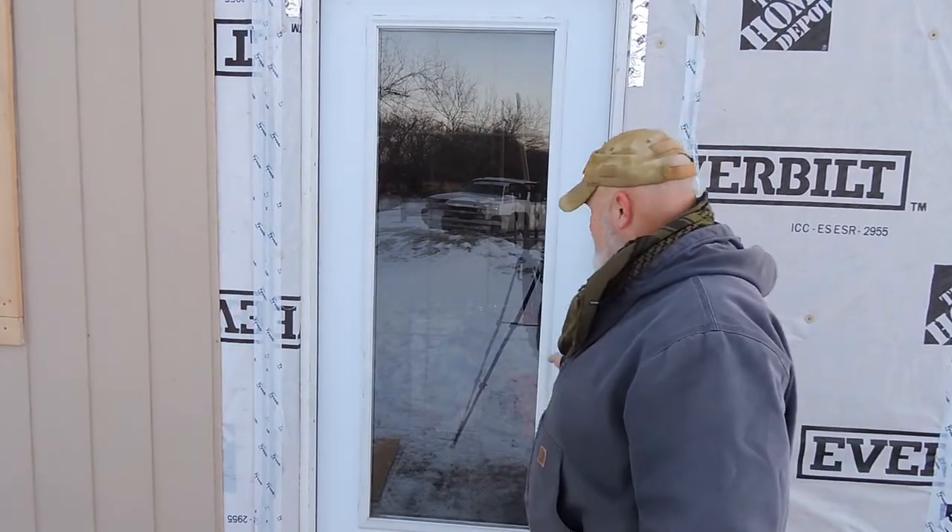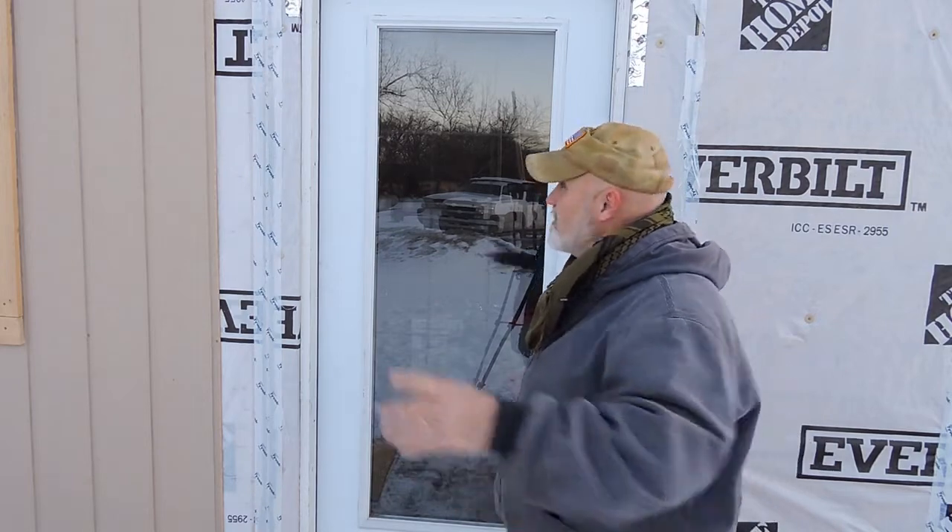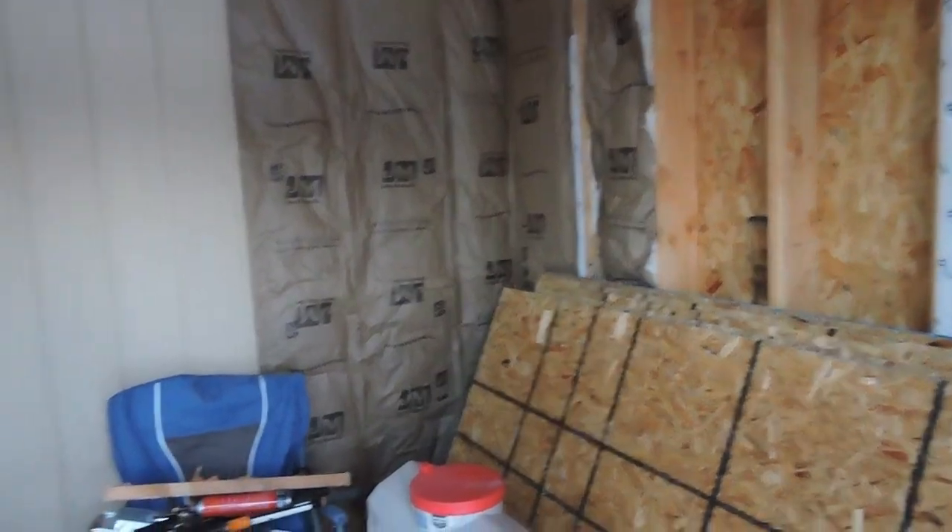One thing I did get accomplished yesterday was I made this door so it at least latches. It's still a little crooked but it's latching, so the wind's not blowing it open. We had a snow about a week and a half ago and the door blew open at night — there was all kinds of snow and stuff on the inside. So getting that door latching properly is a big deal.